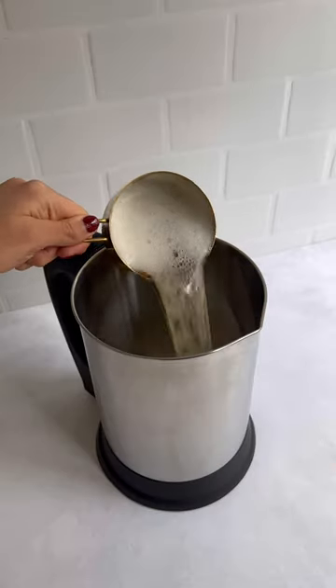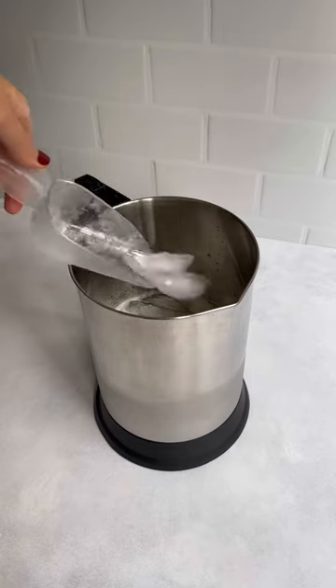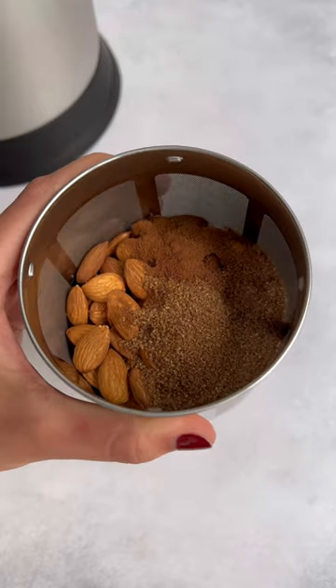Make apple crumble milk with us. Just add apple cider, water, and ice in the base, and add almonds, brown sugar, and cinnamon to the filter basket.